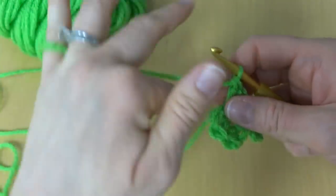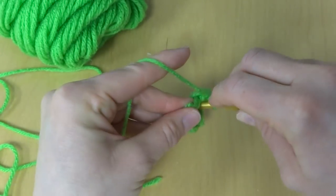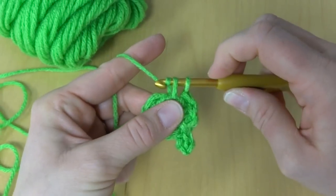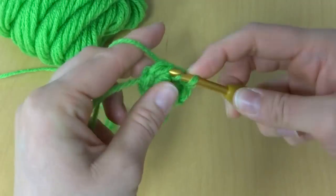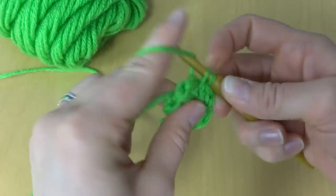Next we're going to work four single crochets. Insert the hook into the ring, bring up a loop, wrap yarn around hook, bring it through both loops — that's one, two, three, and four.